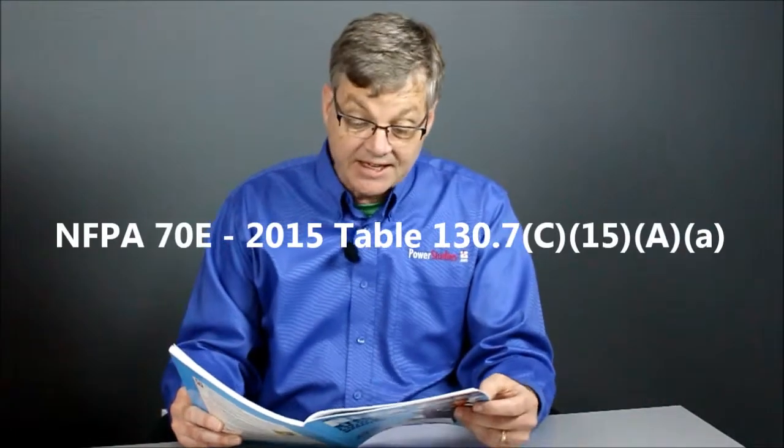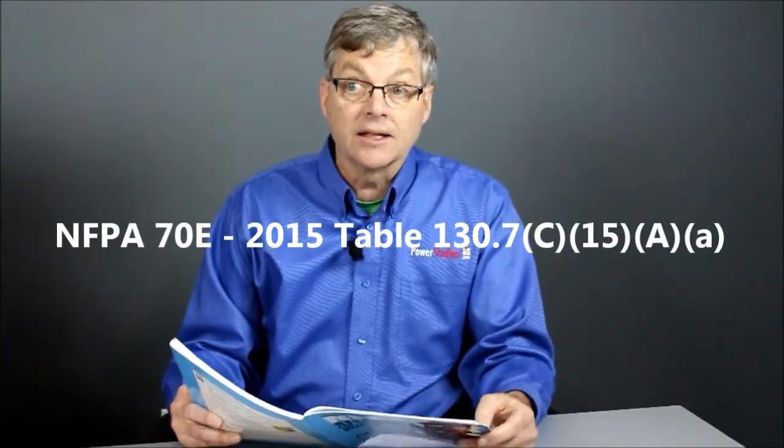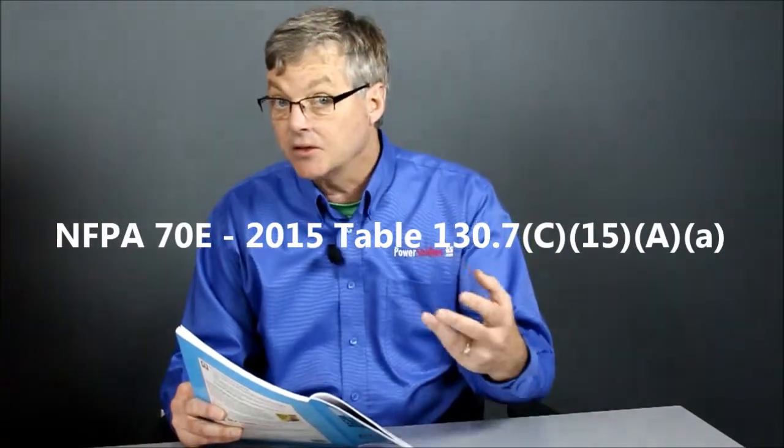Table 130.7C15AA lists various tasks. This is a brand new table in NFPA 70E this year, and it lists all these different tasks for what electricians might be doing. It will tell you, based on that task, whether the authors of this document feel there's an arc flash hazard or not. And if there is an arc flash hazard, then you have to wear the right PPE.